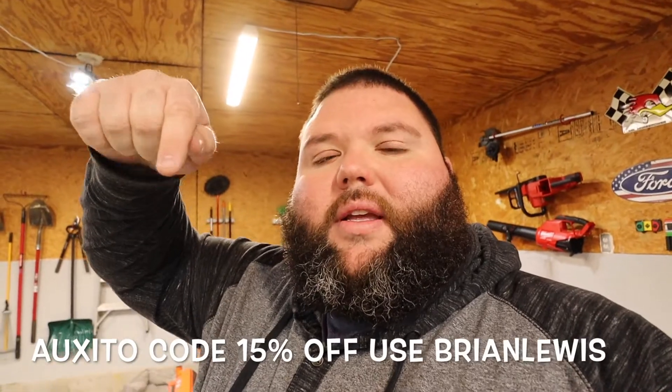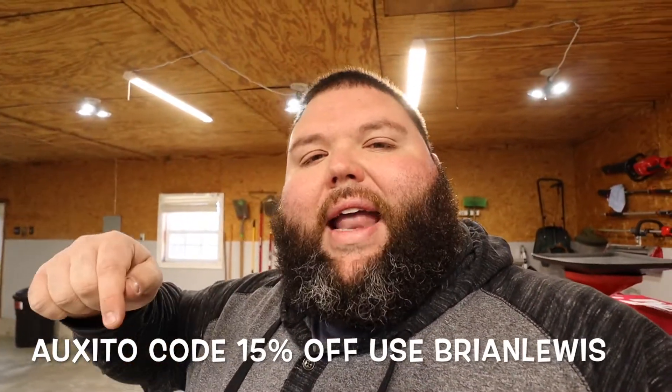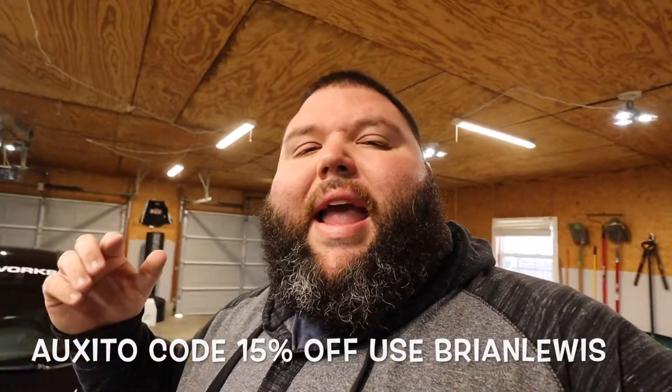I just showed you a slow pan over the brake bulbs and the reverse light bulbs. Not only are Auxedo bulbs super bright, they look really cool too. Every time I look at a new set of these I'm like, man, these look good. I do have a 15% off discount code — it's Brian Lewis, no spaces. I'll link that and Auxedo's website in the description box below for all your automotive LED needs. Visit Auxedo.com.